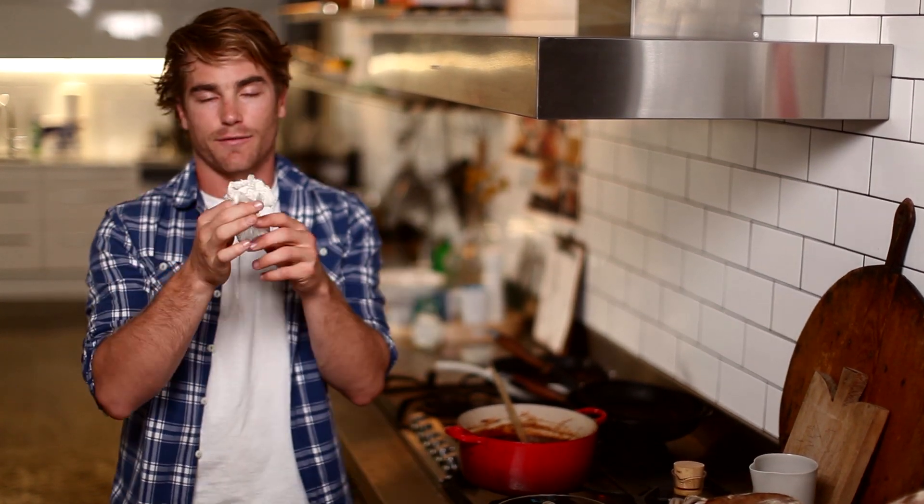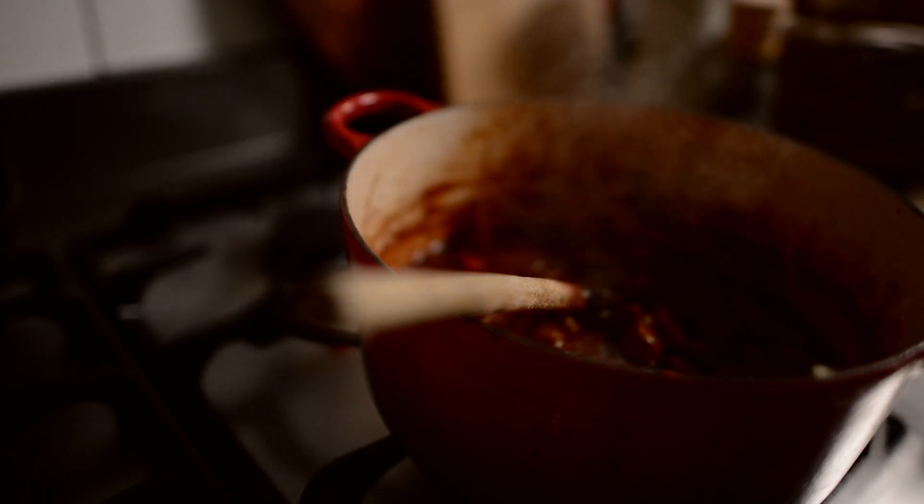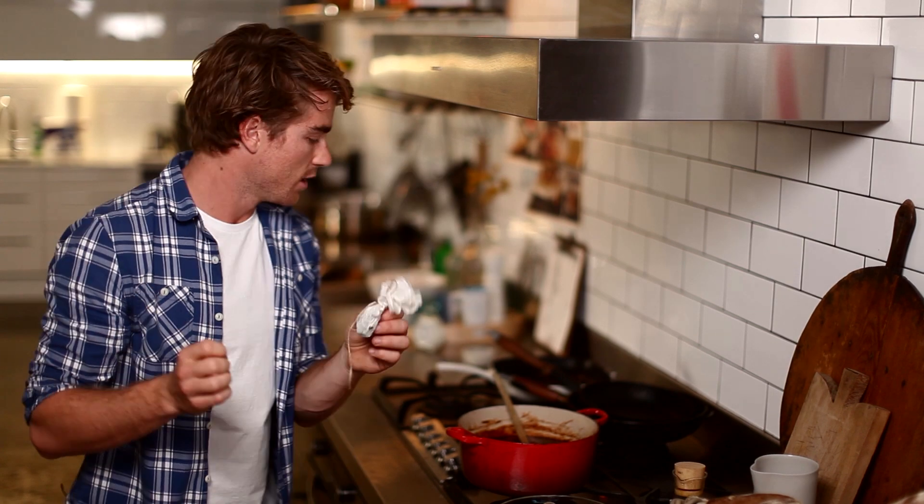And with the stock, we also have the flavour sock — basically, for those fancy people out there, the bouquet garni, which is packed full of herbs and spices, and really adds a depth of flavour to this stock.